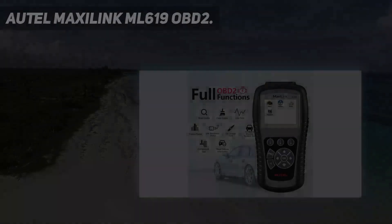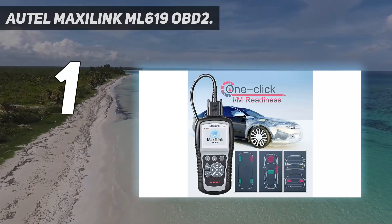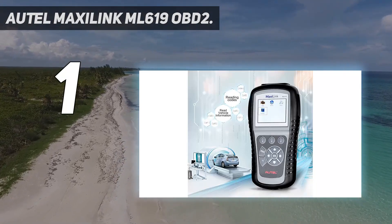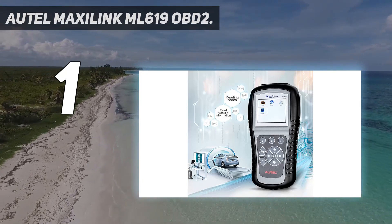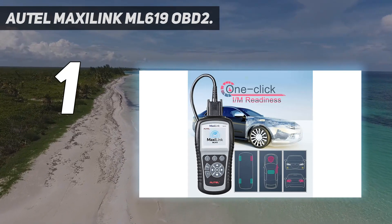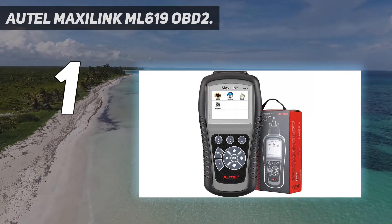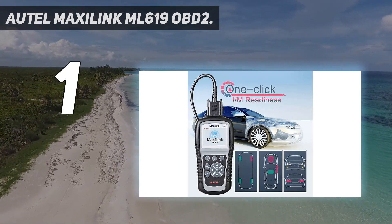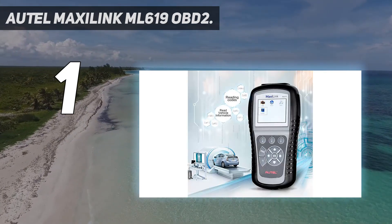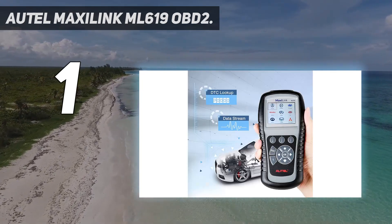And number one is the Autel MaxiLink ML619 OBD2 scanner. This scanner is compatible with a huge variety of car models that follow OBD2 protocols. It has the ability to diagnose and test both ABS and SRS system codes on a majority of vehicles manufactured in and after 1996. The scanner can detect and retrieve various issues affecting your car, including P1, P2, P3, and even U0 codes. Details collected after readings are displayed in the form of graphical data, with features including freeze frame reading, storage, playback, and live PCM data streaming.